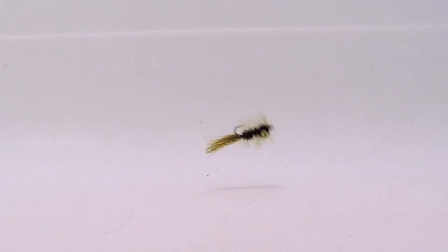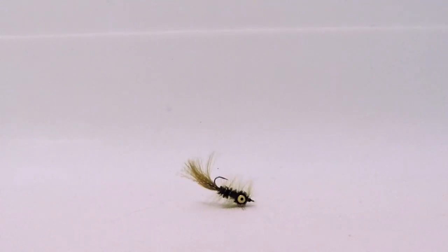As you can see, this fly moves a bit differently in the water than a normal woolly bugger. It also swims hook point up, so it tends to be a bit more snag resistant.